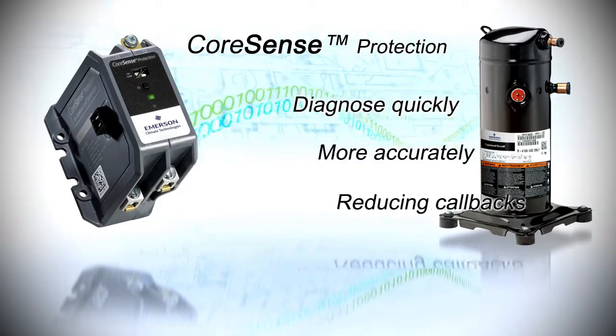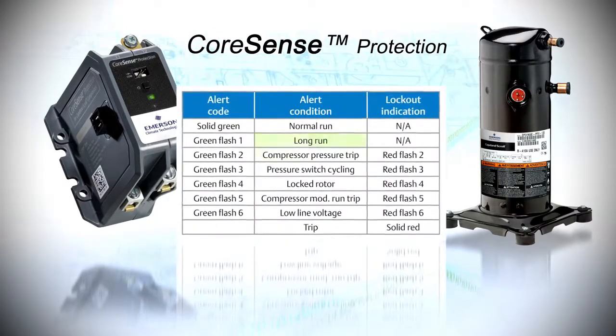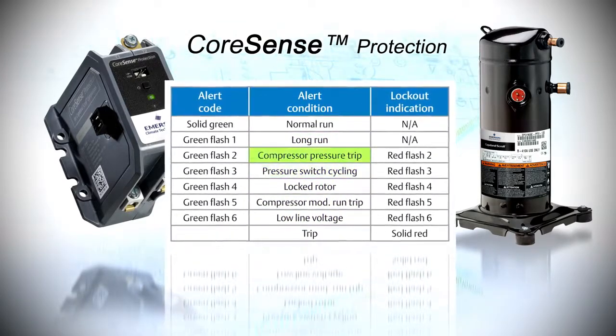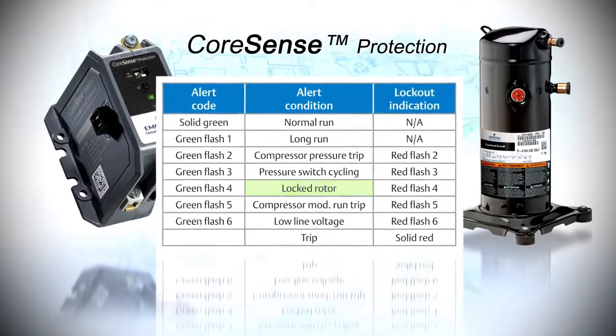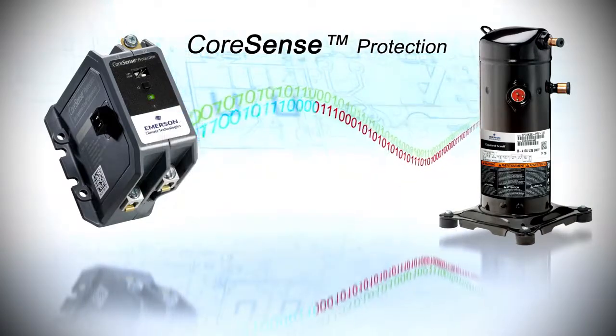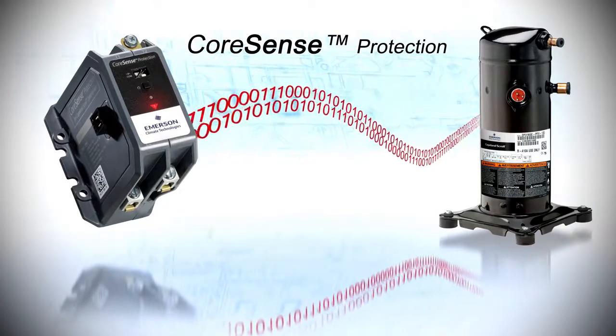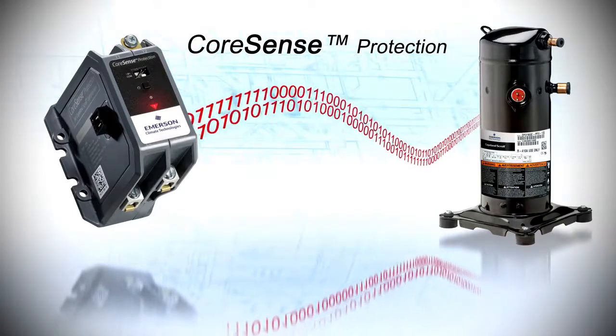The module monitors both the compressor and system for damaging conditions through six diagnostic codes, including short cycling, pressure trips, low voltage, and locked rotor. When fault conditions continue and escalate further in severity, CoreSense protection will proactively shut down the system, assisting in reducing field failures.